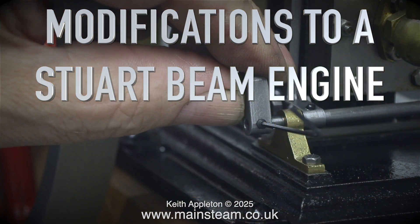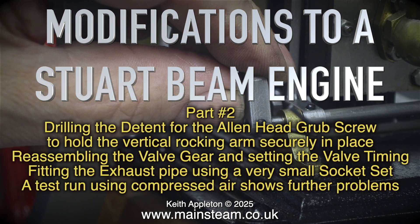Modifications to a Stuart Beam Engine, Part 2. This episode covers drilling the detent for the allen head grip screw to hold the vertical rocking arm securely in place, reassembling the valve gear and setting the valve timing, fitting the exhaust pipe using a very small socket set, and a test run using compressed air which shows further problems.